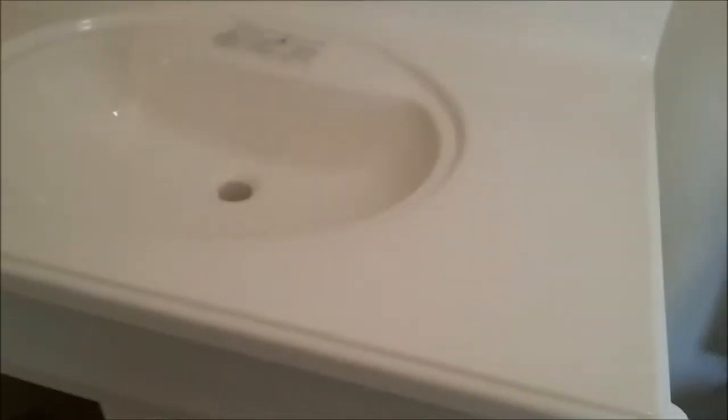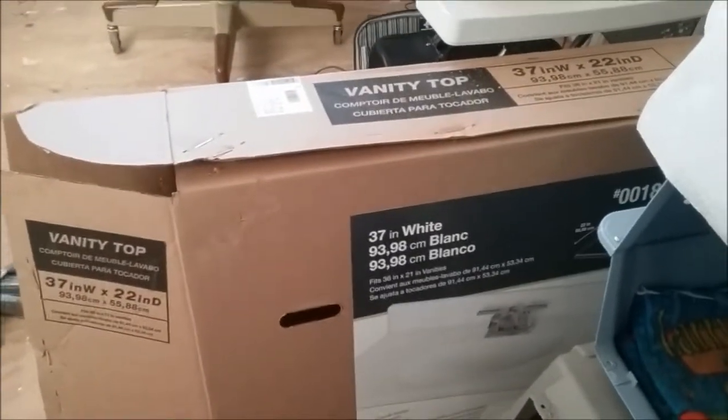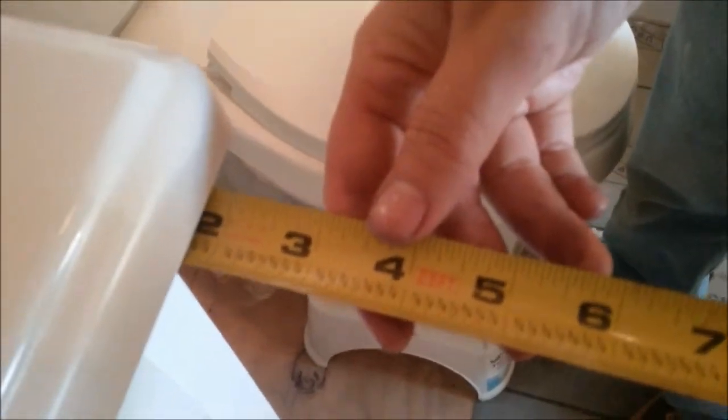After coming back up, they found a problem: the vanity top is supposed to fit a 36 by 21 inch vanity, but there's a huge gap in the front — almost one and three-quarter inches. You're supposed to silicone it to the edge, but the top doesn't even touch, making that impossible.